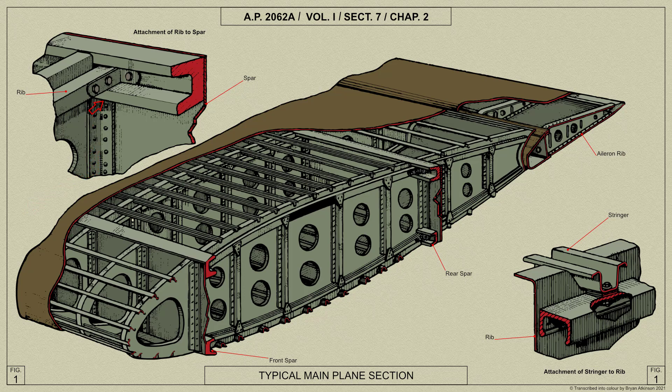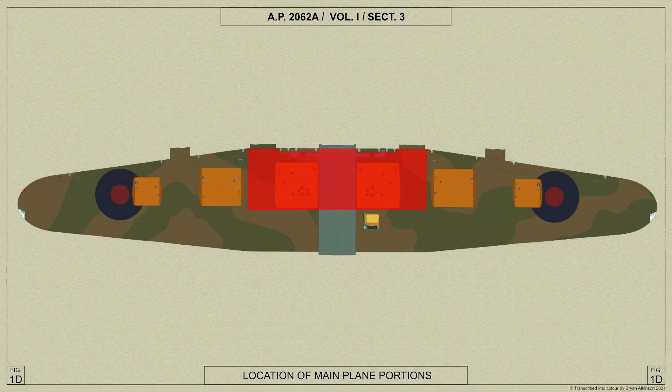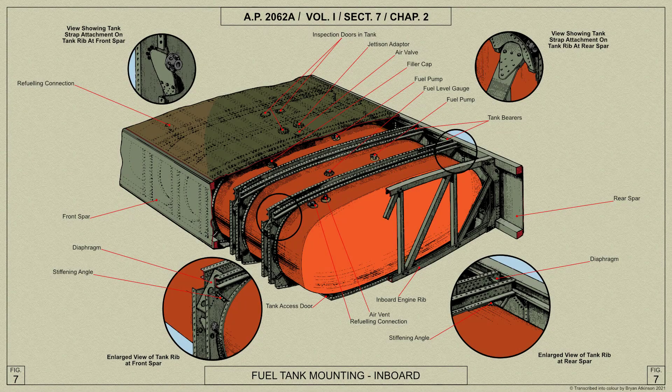The center plane section of the main plane is built integral with the fuselage center portion. Between the spars on each side of the fuselage is housed a detachable fuel tank secured by straps in five bearer ribs. These ribs are built up from flange pressings having a double web with diagonal stiffening channels between and a reinforcing strip at the lower flanges.